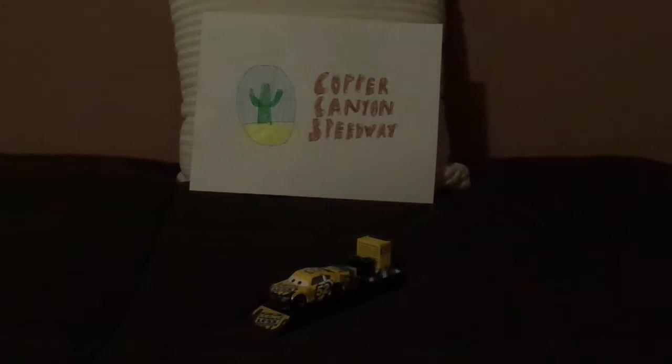Hello YouTubers, and welcome to another Disney Pixar Cars Diecast review. Today we're going to take a look at Brian Spark, the veteran Leakless Piston Cup racer number 52 from Cars 3.